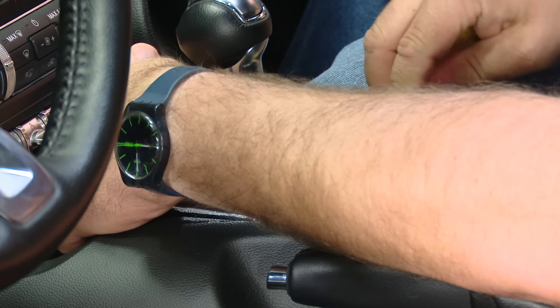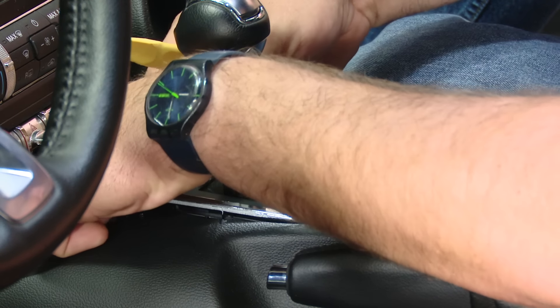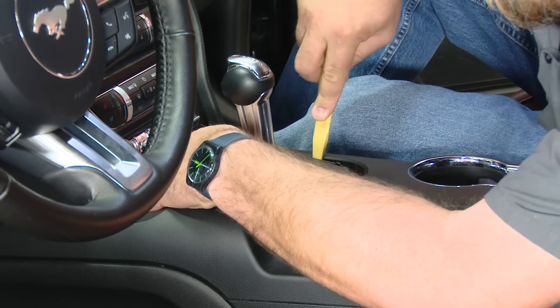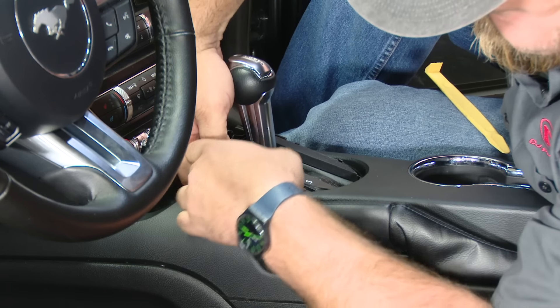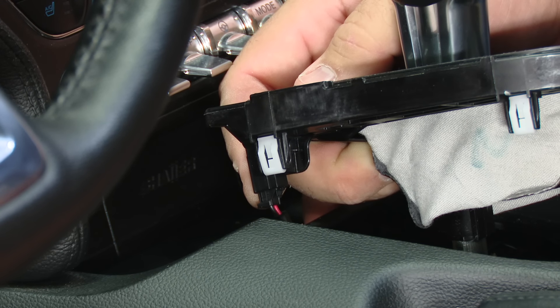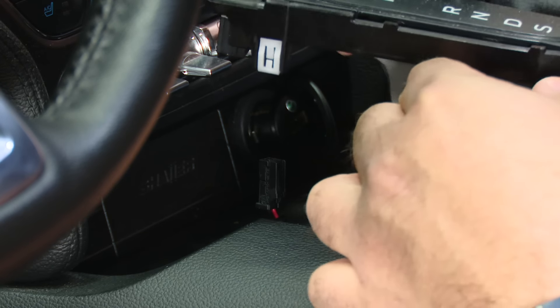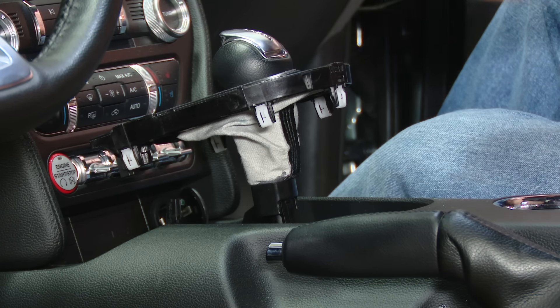Start at the front and just work your way back. Once the plate's up, you want to separate the harness that powers the lights for the shifter. It's a little plug right here — you have to push in and it allows you to pull the plate higher up. What we need to do now is move the shifter out of park and back into gear so we can get it off.